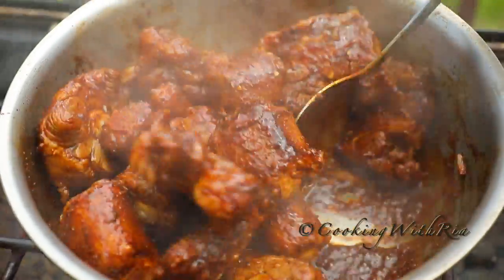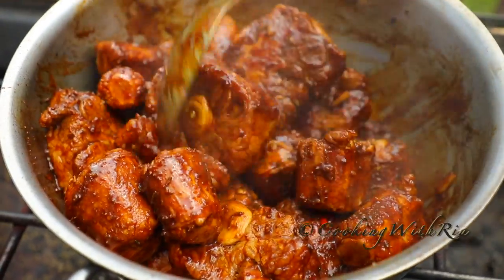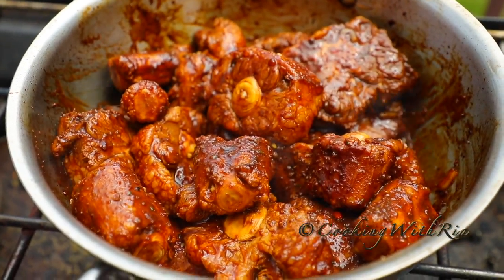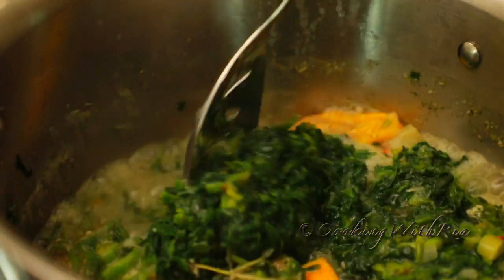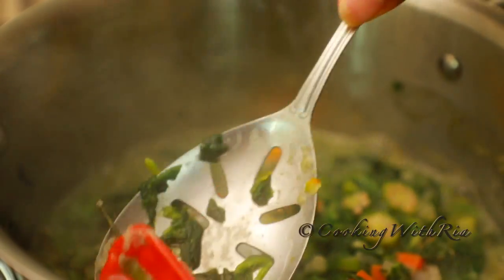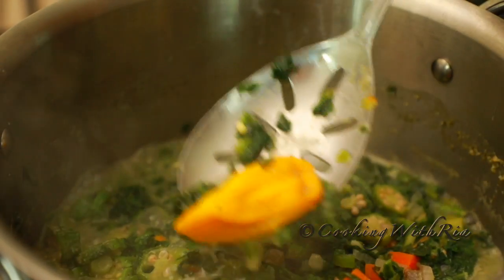We are having our Callaloo with stewed oxtail today, and I have already gotten that started. If you need the recipe for the stewed oxtail, I've already posted it on this channel — I'll leave the link below.